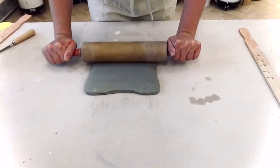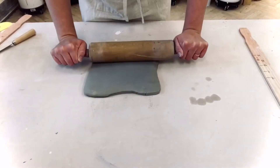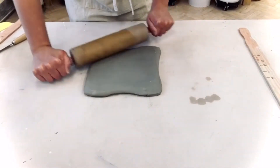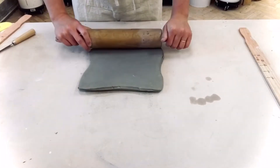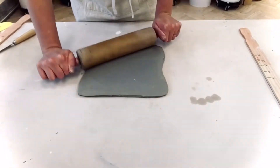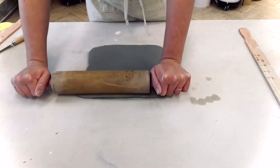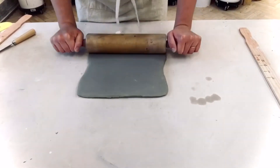Now I'm going to even it out — that middle part is a little thicker than the edges, so I'm going to start in the middle and push the clay to the edges so it's a little more evenly spread. Then flip it and do the same thing on the other side, rolling in both directions. This is really important to help with warping in the firing or anything that you make with this clay afterwards.